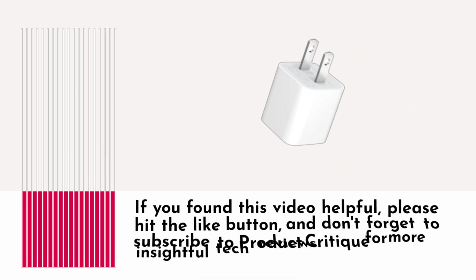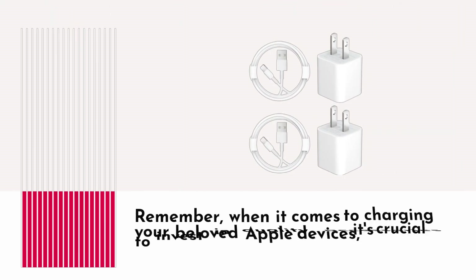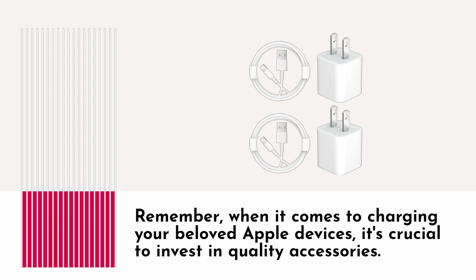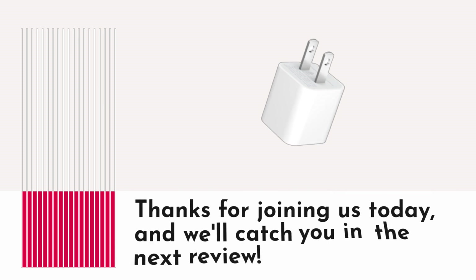If you found this video helpful, please hit the like button, and don't forget to subscribe to Product Critique for more insightful tech reviews. Remember, when it comes to charging your beloved Apple devices, it's crucial to invest in quality accessories. Thanks for joining us today, and we'll catch you in the next review.